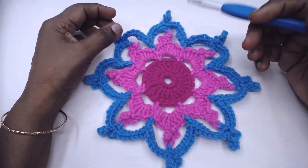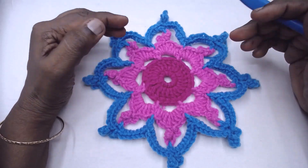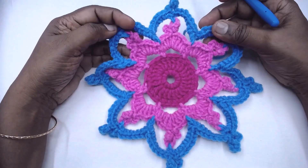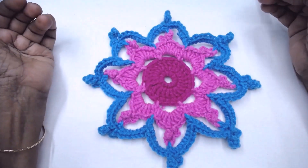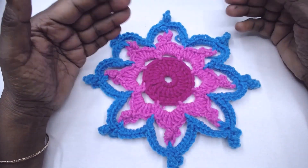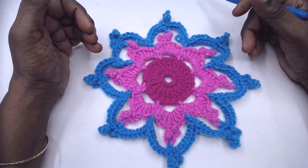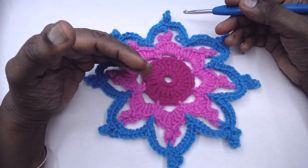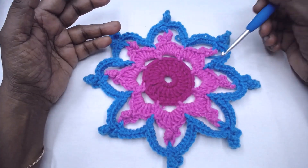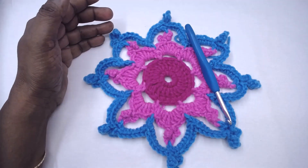Namaste friends, welcome to Learn Stitcha, empowered by Magic Needles. Today I am here with the beautiful floral motif titled Thai Orchids. This is worked in the round and we are not converting it into a square — we are leaving it as such. It can be converted into a square if you want. So without wasting much time, let us go into the video and learn how we go about making this Thai Orchid motif.